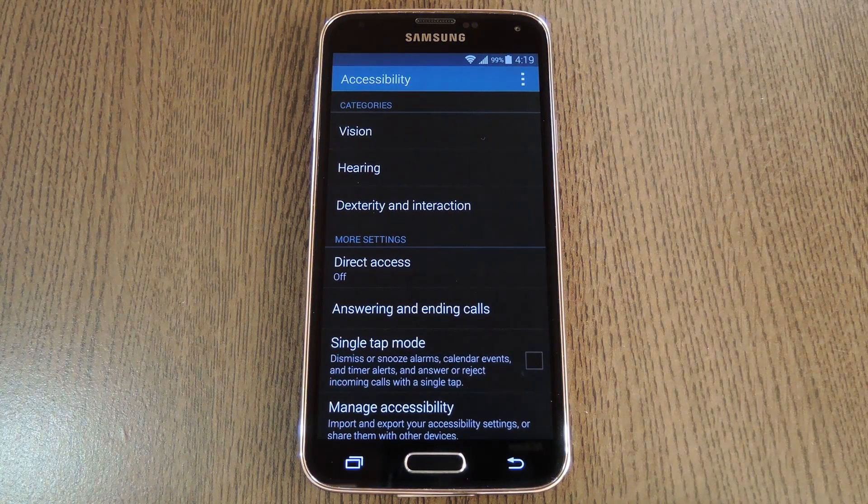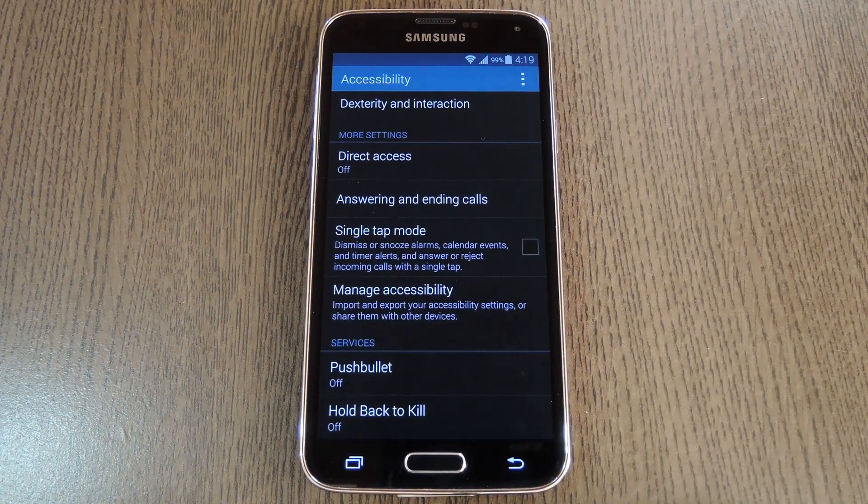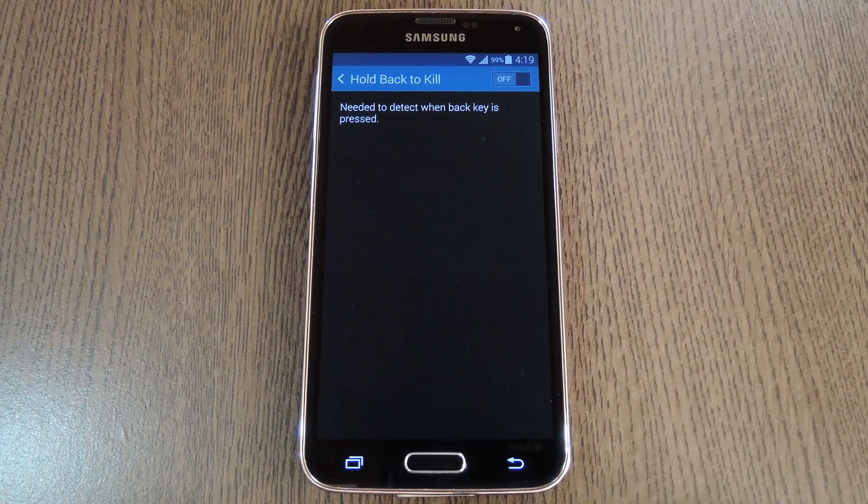From there, you'll immediately be taken to your phone's accessibility menu. Scroll down to the bottom of this screen and select the Hold Back to Kill entry. Next, toggle the switch at the top of the screen to on, then press OK on the popup.